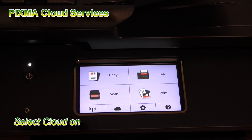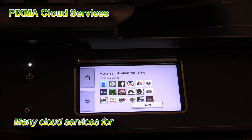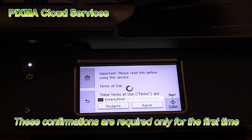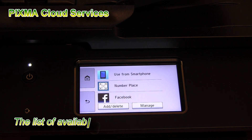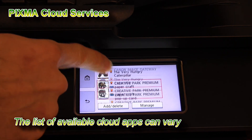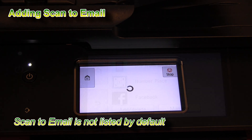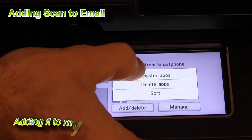Let's see the PIXMA cloud services — many cloud services for printing and scanning can be used. This is the list of available cloud apps, and it may be different from model to model. The scan to email is not listed by default, so you need to add it from the apps that are available in the cloud services.